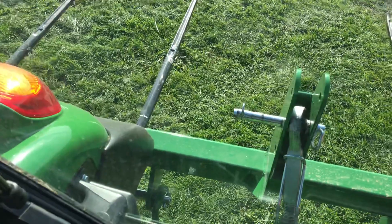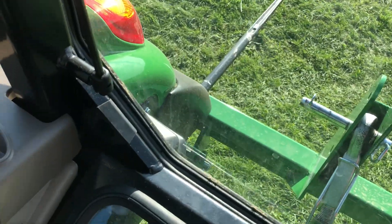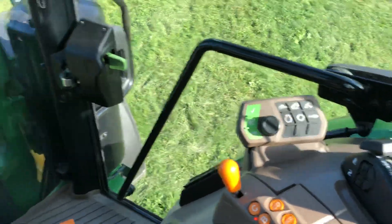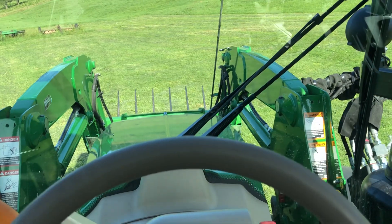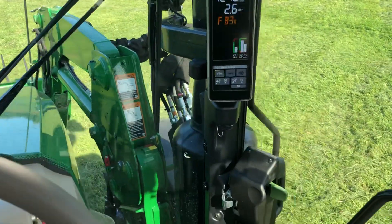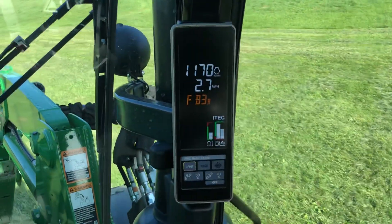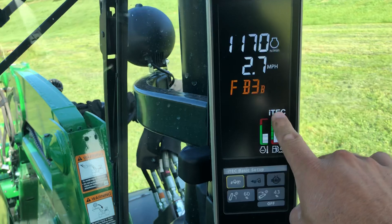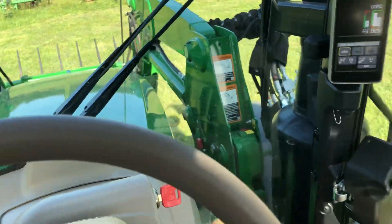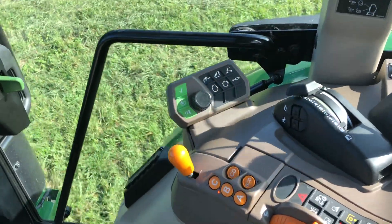Now granted, I don't have a power harrow on here — I have a bale spear on here — but just as a demonstration I wanted to show you how this works. So we're going to get this tractor rolling. I'm going to turn iTech on by clicking this button. We'll know iTech is on by looking at the primary display — you'll see the iTech icon is active. I'm going to get my hitch position in the lower position by using the quick up and quick down button.